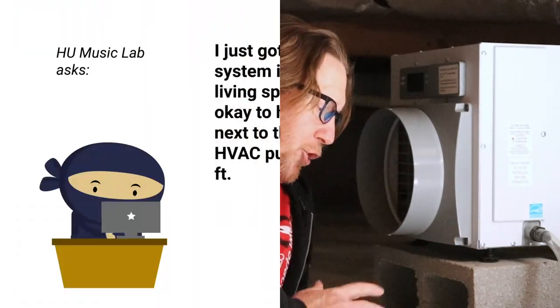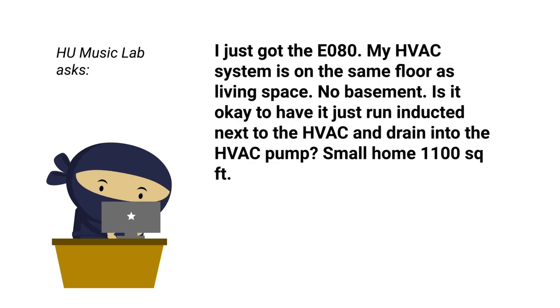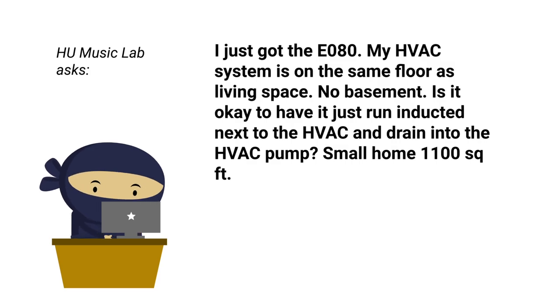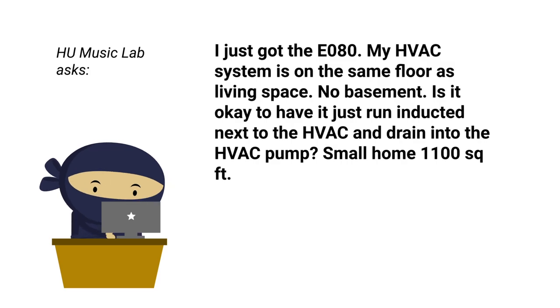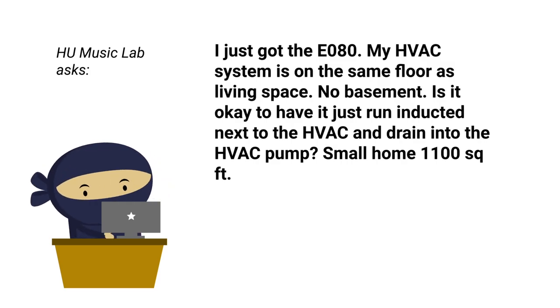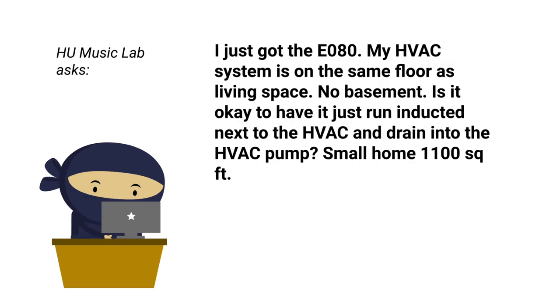Basically, I'm going to read your Ask a Ninja. I just got an E80 — that is an Aprilaire E80. My HVAC system is on the same floor as the living space, no basement. Is it okay to have it just run inducted next to the HVAC system and drain to the HVAC pump?